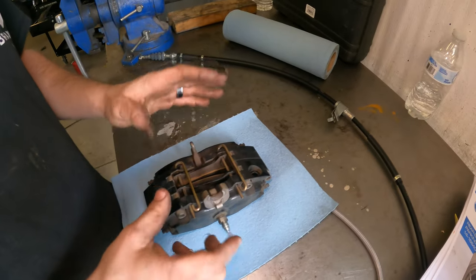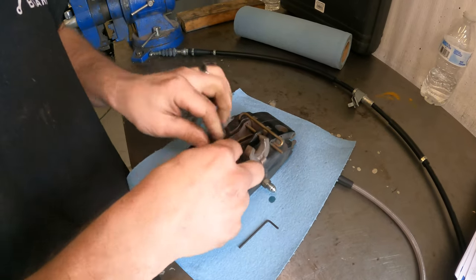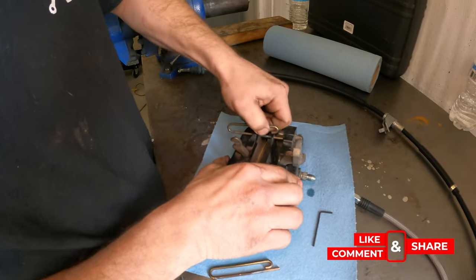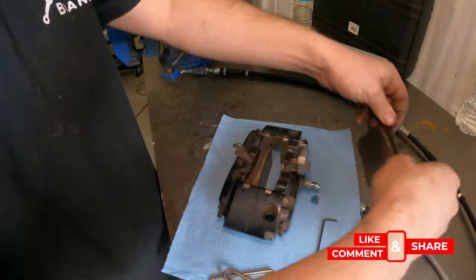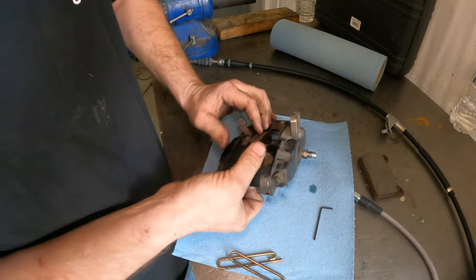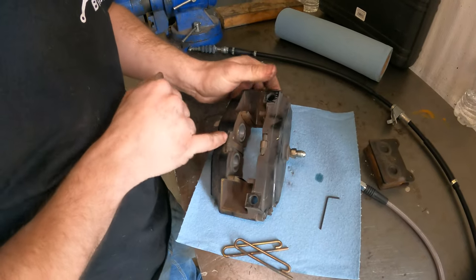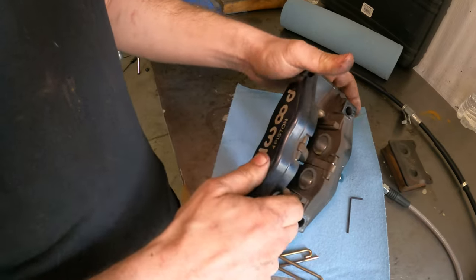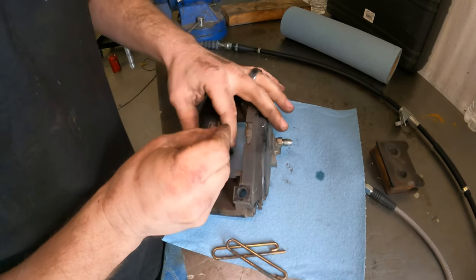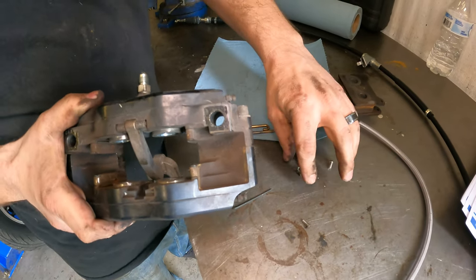If you have one of these calipers, taking this apart isn't that horrible. These just pull up and then out. Take the pads out, and if you flip it over there are little Allens that hold them in. I'm going to remove the Allen bolts — it's a 2mm Allen and it takes forever because it's in a little tiny hole. That's really all there is to it. I'll get the other one out and then we'll put the caliper back on the car.